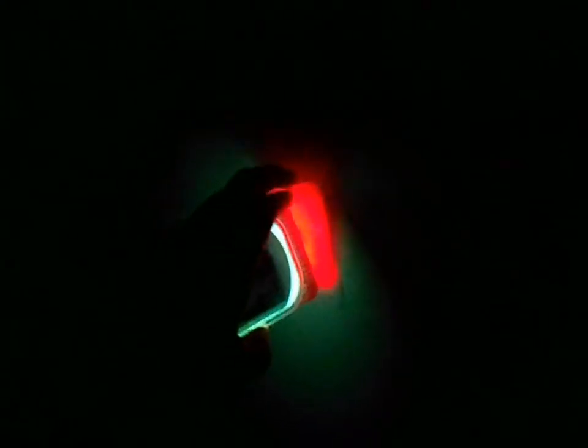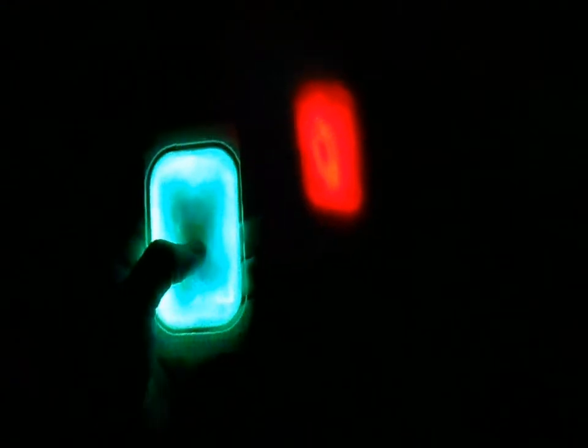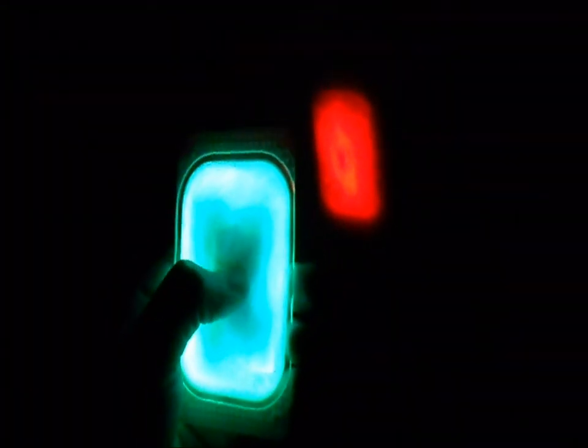It's nice that it re-sticks really well. It still has quite a bit of stick — it's cut down quite a bit since I ripped all my hair off my hand. You can still make out the logo there a little bit.